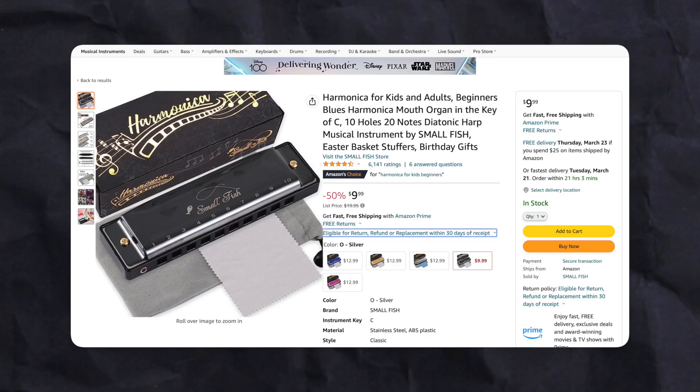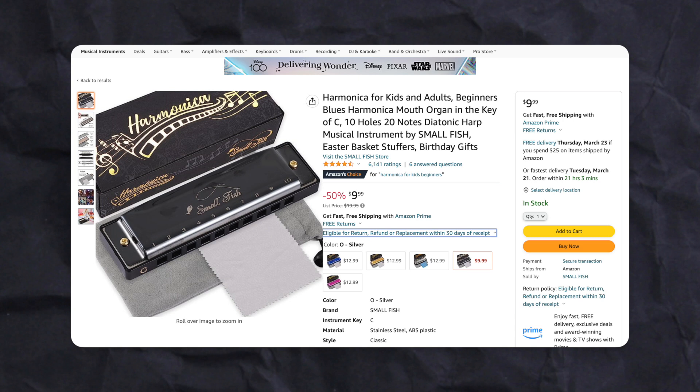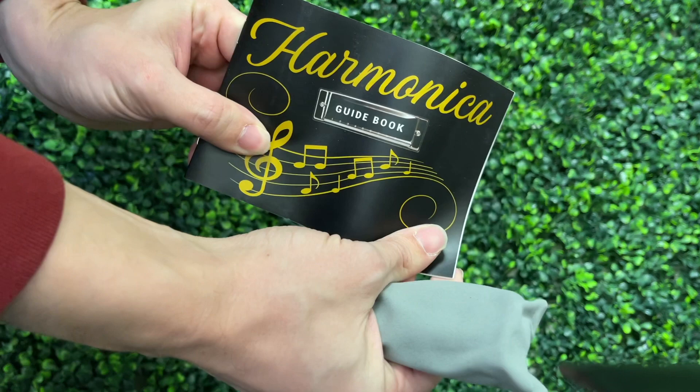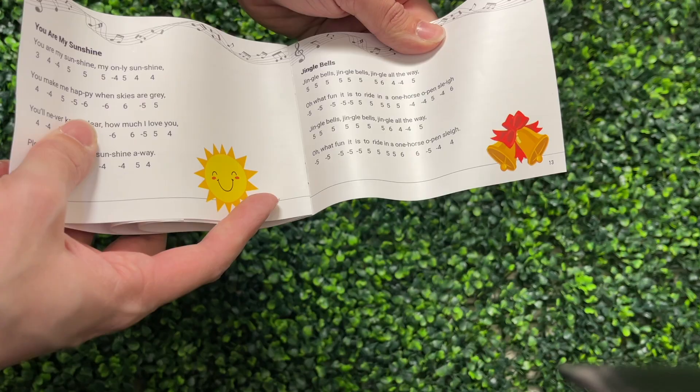The first one I decided to pick up was this Small Fish harmonica. It has 4.7 stars with 6,000 reviews. So are all of these people lying? Let's find out. Here's the harmonica — it comes with a soft case and a little songbook. It's not great, but for a kid to play along with, it's something to get started with.